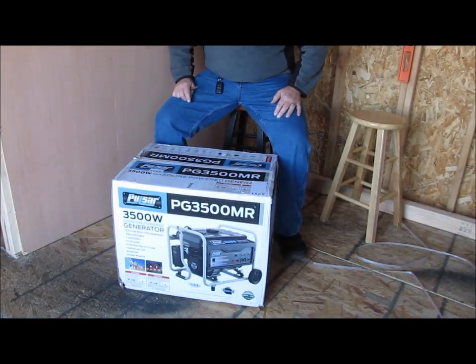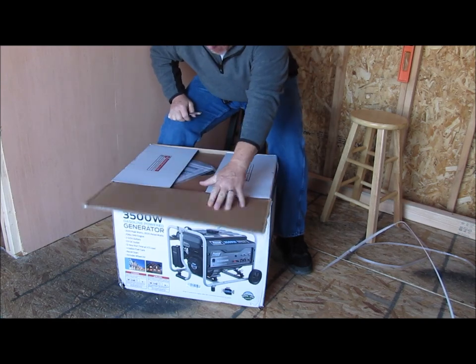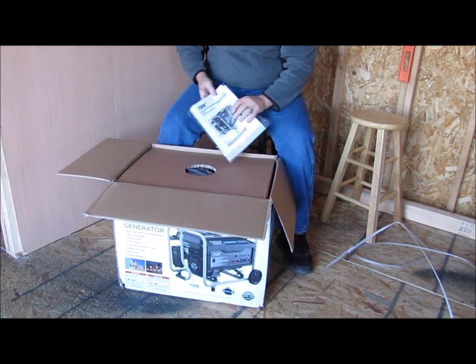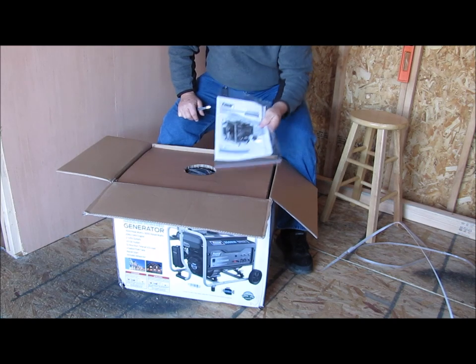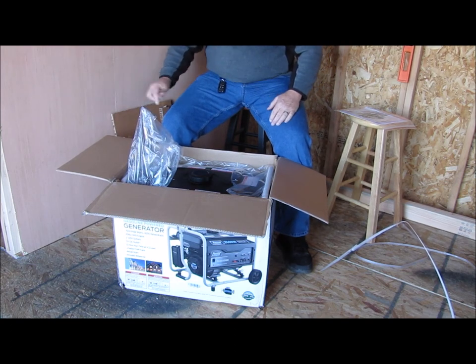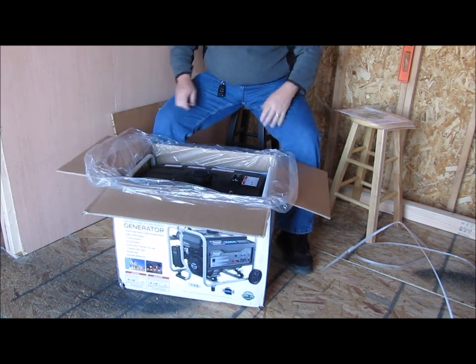I thought that was really cool. I'm going to go ahead and get the camera back over on the stand and we're going to open this thing up and take a look. Remember, this thing has a shipping weight of 99 pounds, so I'm not real sure I'm going to be pulling it out of the box myself. First thing you come to, we have an owner's manual — I will be sure to read through that page by page. And voila, there we have a generator.